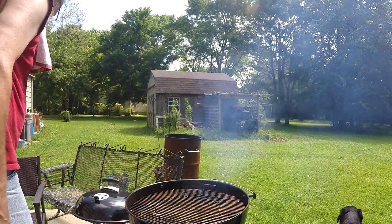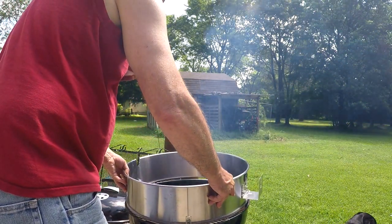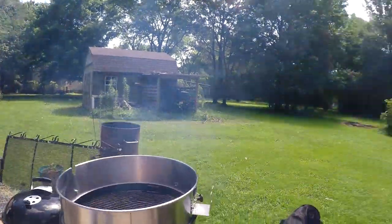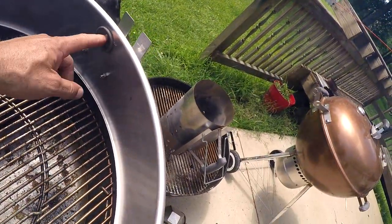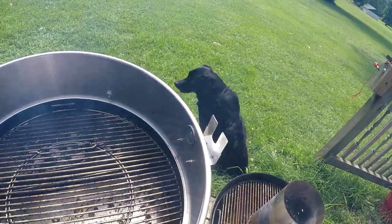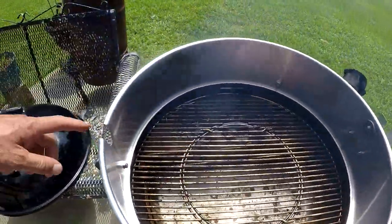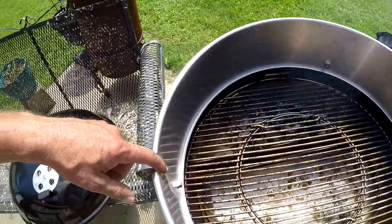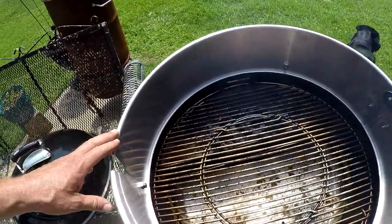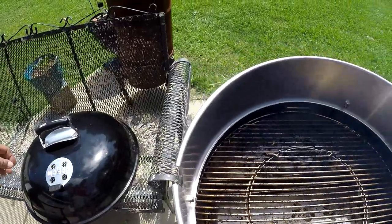I'm going to put all that stuff in here. I cut a hole in the seal for the Weber Smokey Mountain to help seal it off, along with the felt along the bottom. I need to figure out what I'm going to do with this over here — I think I've got a piece of tin that I can cut and fold over, roll over to seal it in. I figured that the weight of the lid will hold it in place.